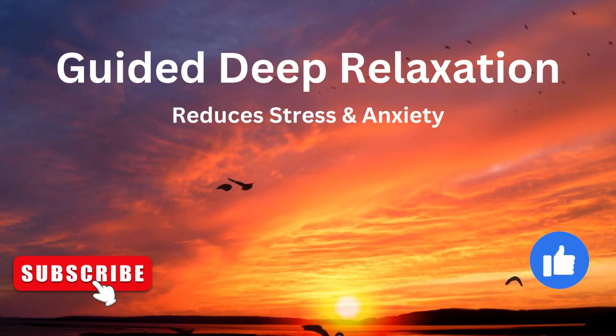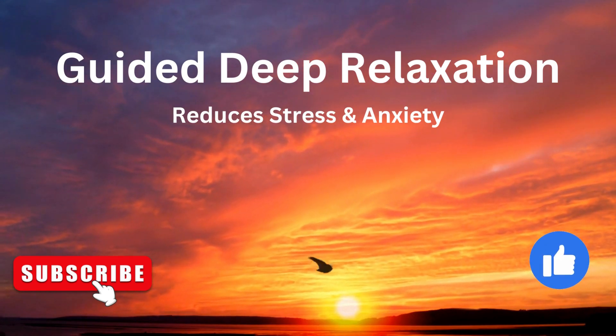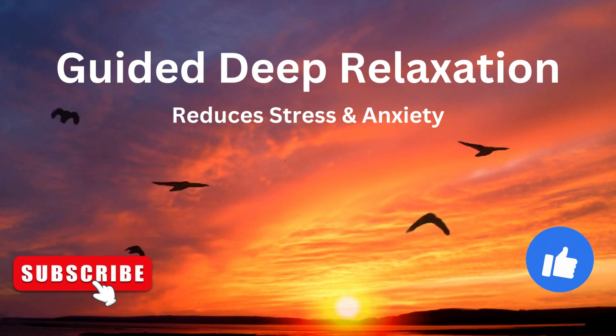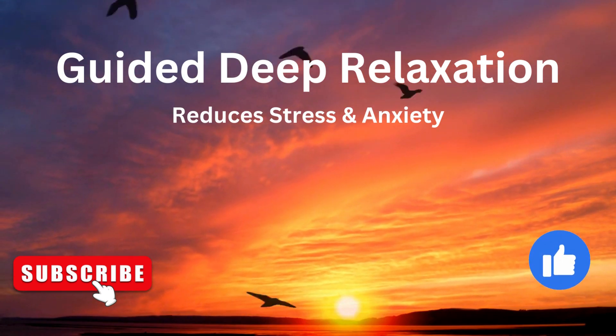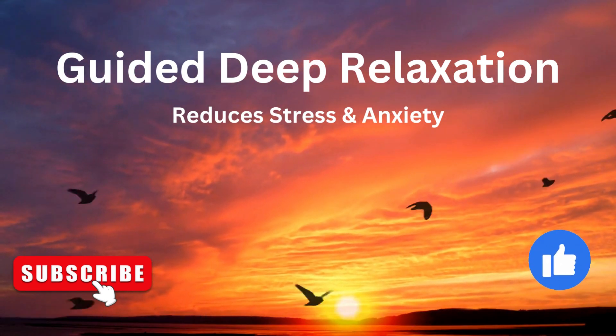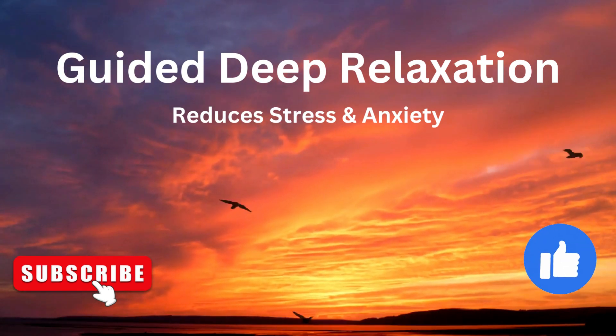Keep your eyes closed. Rub your palms together and put them on your eyes. Open your eyes, and slowly remove your palms from your eyes. Hope you enjoyed the relaxation. Hari Om.